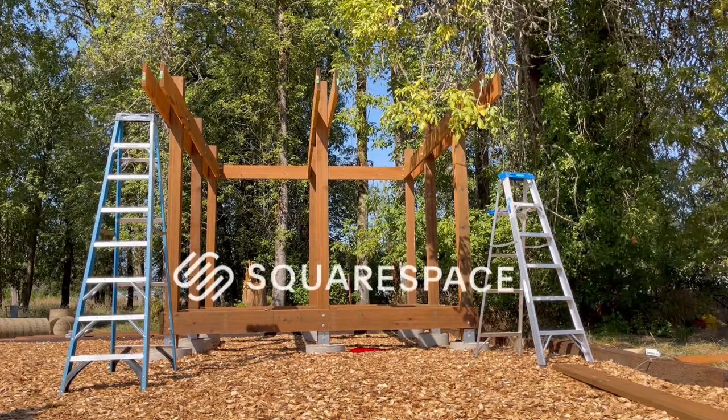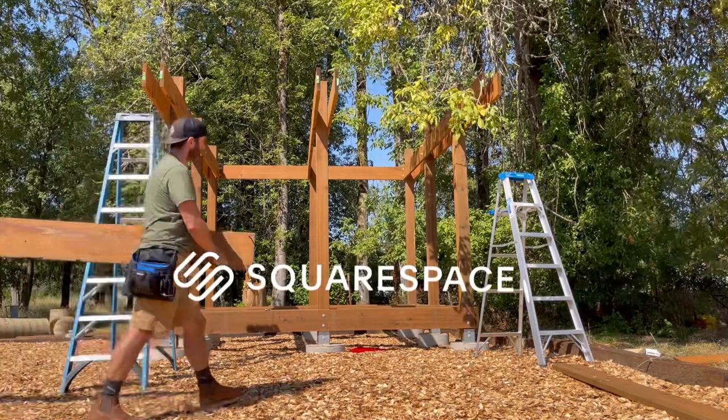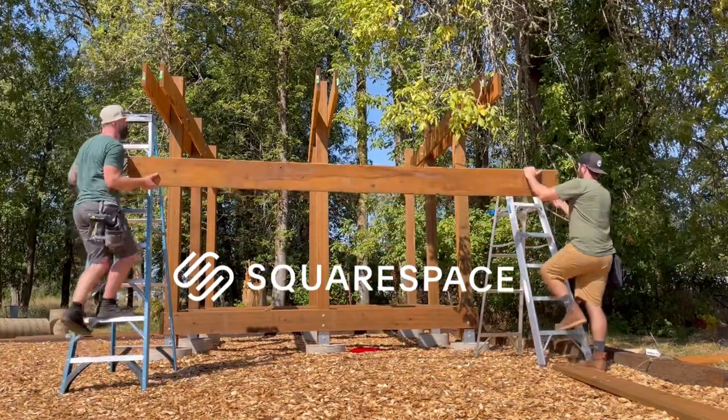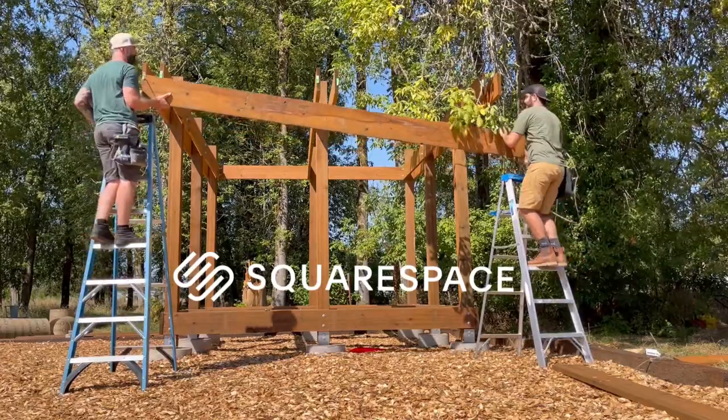This video was sponsored by Squarespace. From websites and online stores to marketing tools and analytics, Squarespace is the all-in-one platform to build a beautiful online presence and run your business.